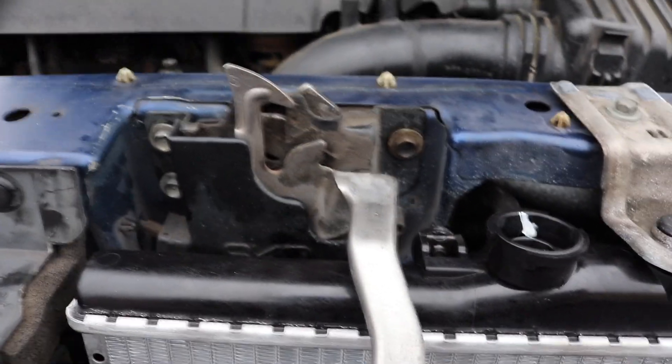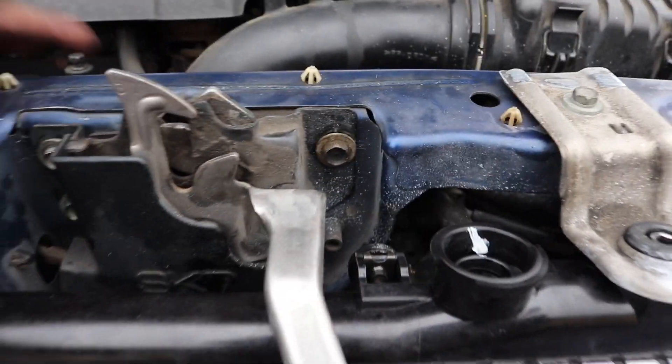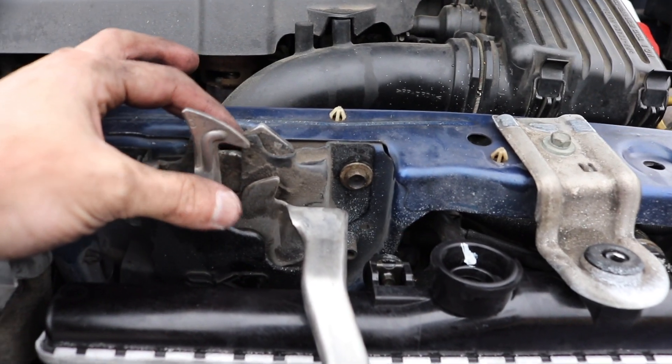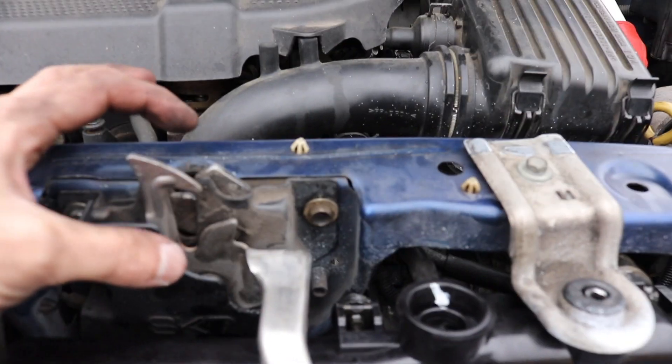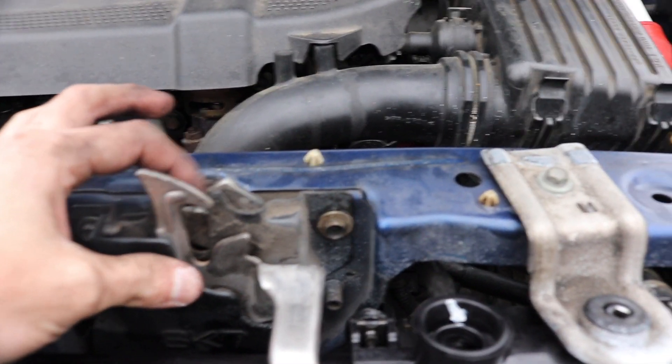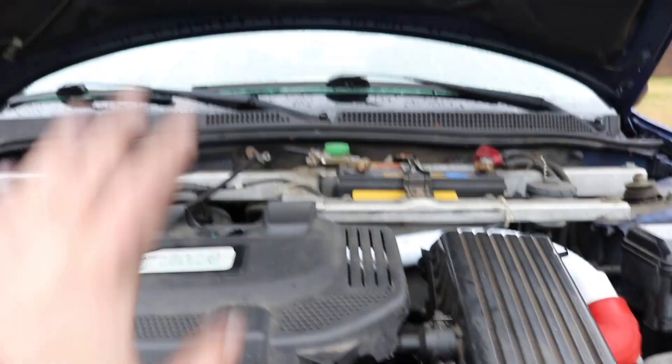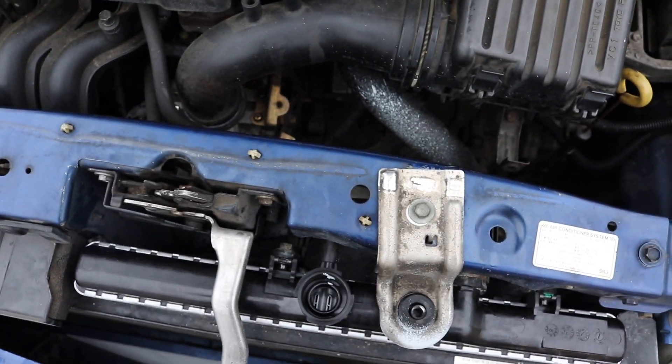When putting the radiator back on, you have to make sure you put it in the right position. Put everything on snug but still movable. I had mine all the way down, tried to close the hood and it wouldn't latch. So I moved it all the way up, tightened everything down — not super tight but enough so it wouldn't move — closed the hood and it latched. You're going to have to do a little trial and error to get it to just the right point where your hood latches.